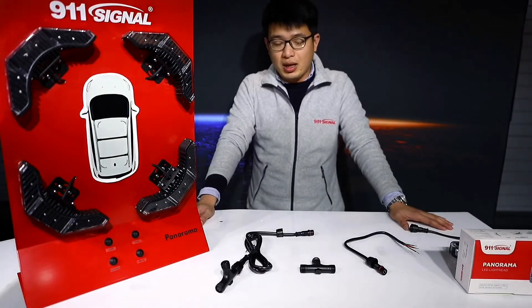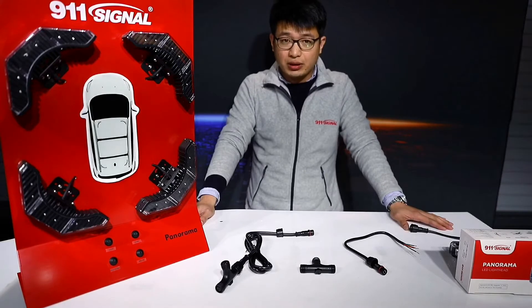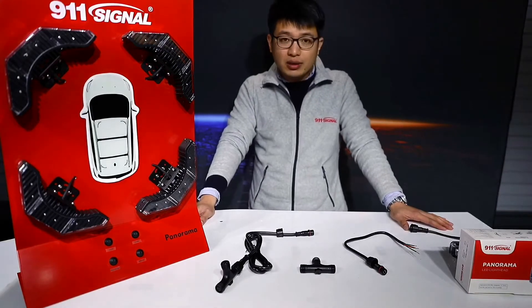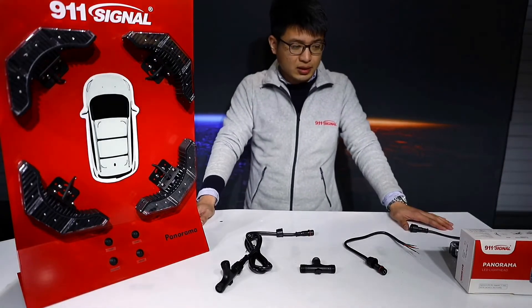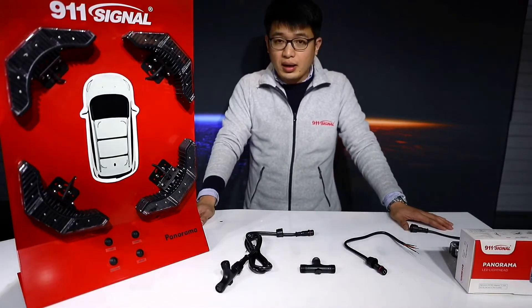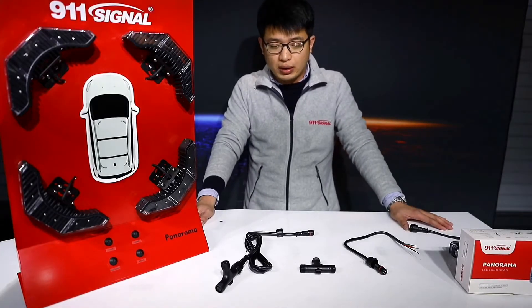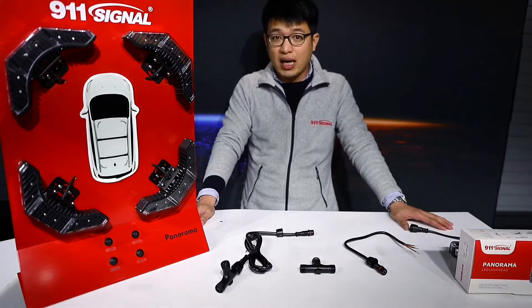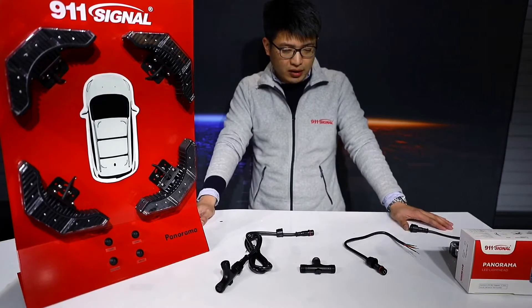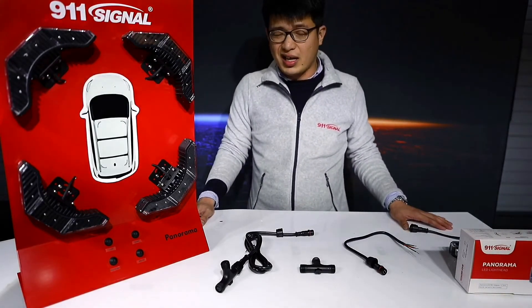Next I'm going to introduce how we connect all these accessories with the Light Head. When you take our box and take out all the Light Heads and accessories, the first step you need to do is assemble them into actual use. First, we need to take out three pieces of accessories.